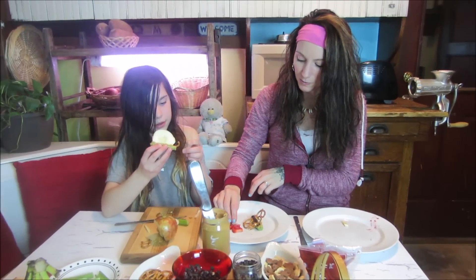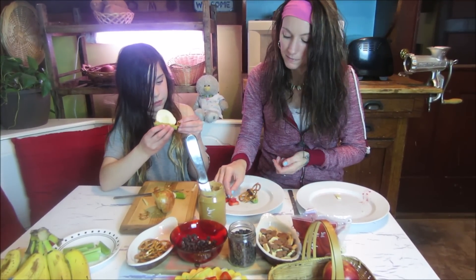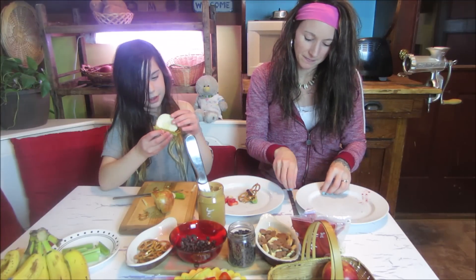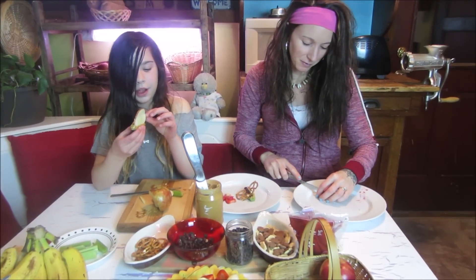The girls in the family are vegan, which means we don't eat animal products at all. But the boys in the family eat meat — they eat anything. And Orion always asks us when we make something, 'Is that vegan?' And if we say yes, he's like, 'I don't want it.' We're like, dude, any vegetable or fruit is vegan.